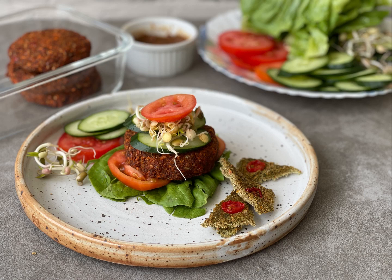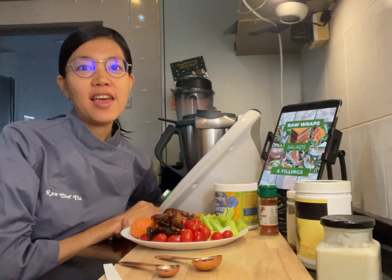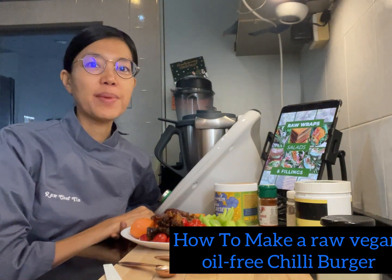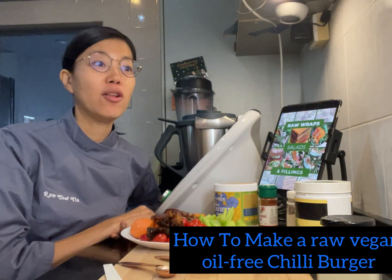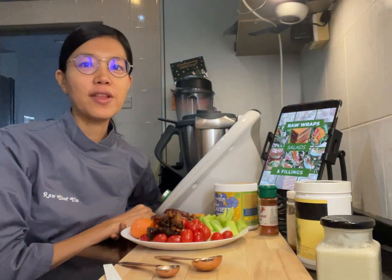How to make a raw vegan burger. Do you want to learn how to make a chili burger which is raw vegan, oil free, and super yummy? If you do, stay tuned for this video. I will show you how to make it. This is a recipe by Olivia from her ebook Raw Wraps, Salads and Fillings.